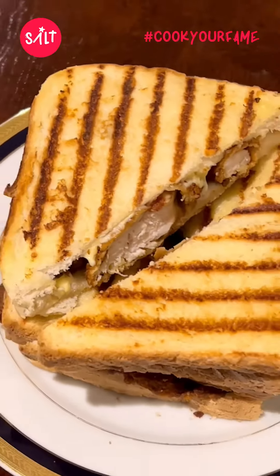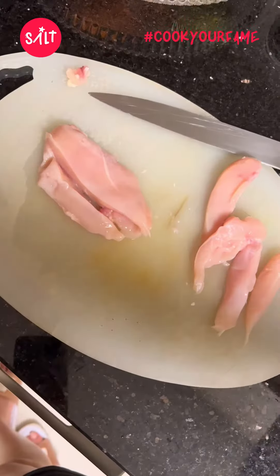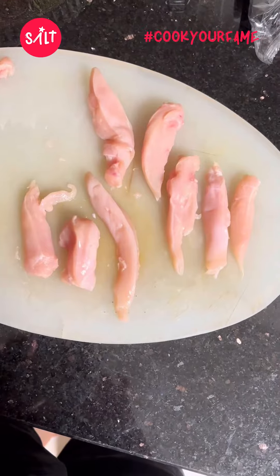Hey guys, welcome back to another video. Today I'm going to be showing you how to make a fried chicken sandwich at home, which is really easy. I started with some chicken breast cut into strips like this.